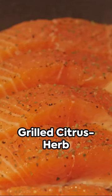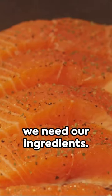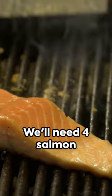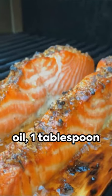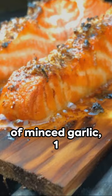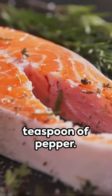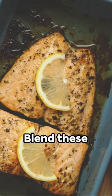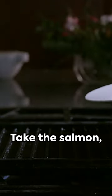Today we're cooking up a storm with grilled citrus herb salmon with lemon butter sauce. To kick things off, we need our ingredients: four salmon fillets, two tablespoons of olive oil, one tablespoon each of lemon and orange zest, two cloves of minced garlic, one tablespoon of fresh thyme, one teaspoon of salt, and one-half teaspoon of pepper. Blend these ingredients together to create the perfect marinade.